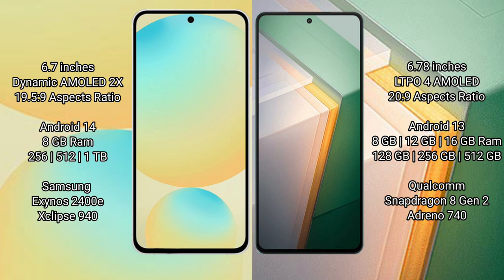The Samsung Galaxy S24 FE runs on the Android 14 operating system. The Vivo IQ 11 runs on the Android 13 operating system.